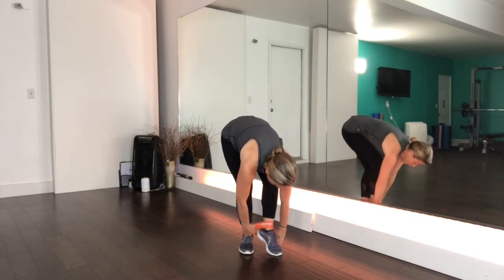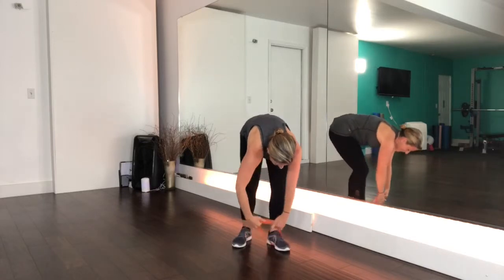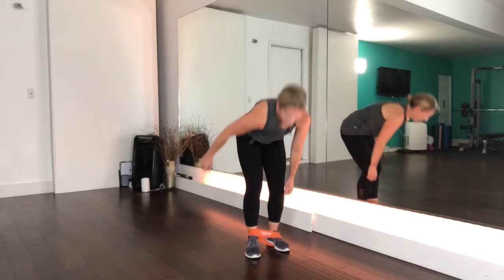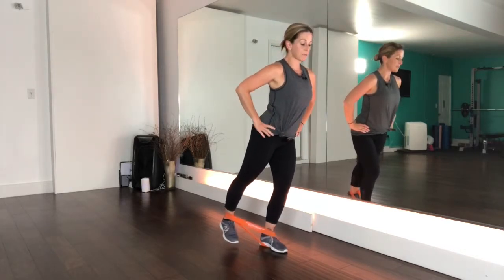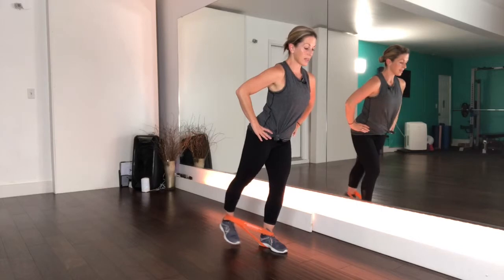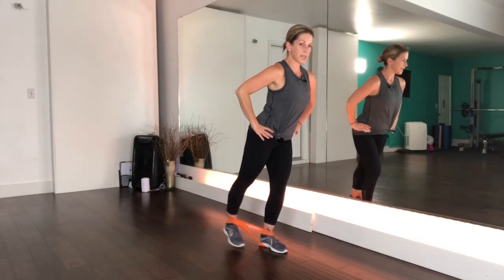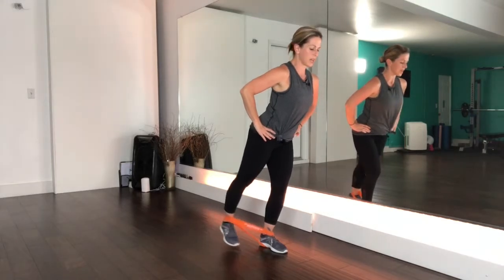My goodness, that was intense! Let's bring it over to the other side — bring your band underneath your foot and around the ankle. Bend your supporting leg, hold the abs nice and tight, and pulse your leg up for 20. One, two, keep your toes pointing down — halfway there — squeeze the glutes: ten, nine, eight, seven, six, five, four, three, two, one. Good job!